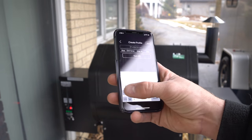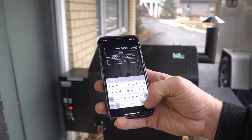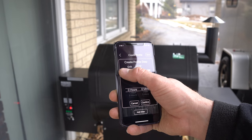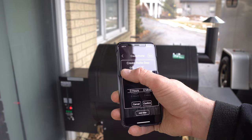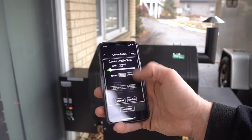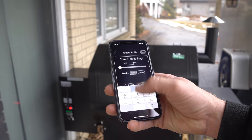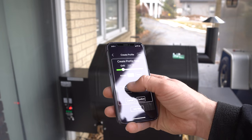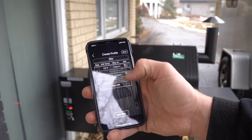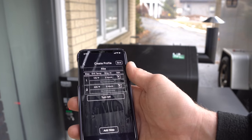I'll create a profile called 'Ribs.' You add steps by setting a temperature and duration — for example, 170 degrees for two hours, then up to 225 degrees for another two hours. This isn't my actual rib recipe, but you can see how you build your own cook profile and the grill will execute each step and alert you along the way.